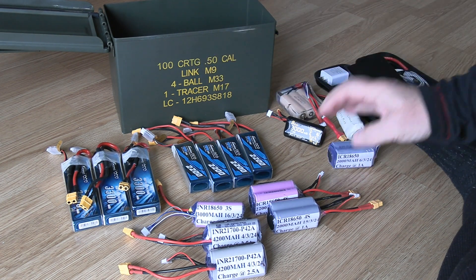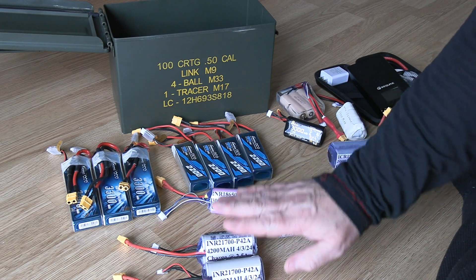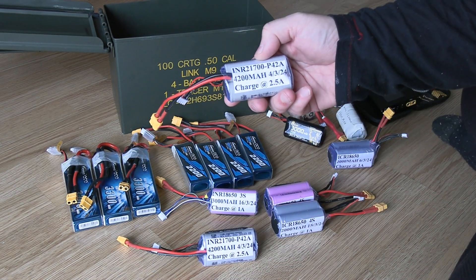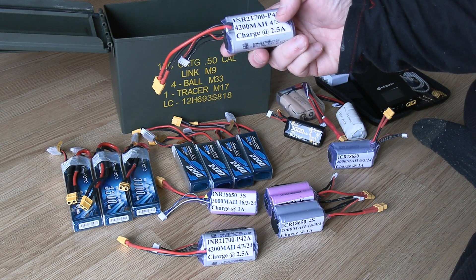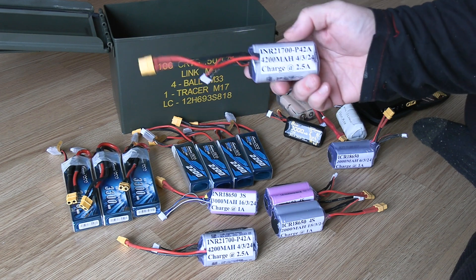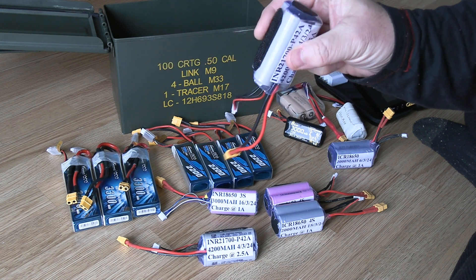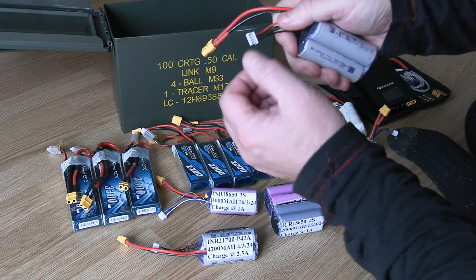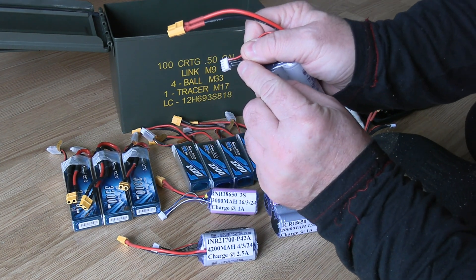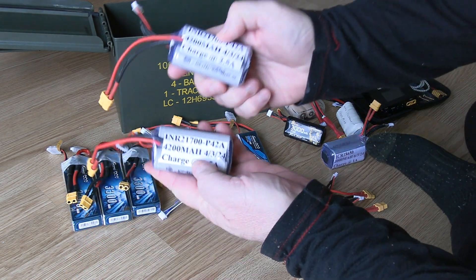Since getting my spot welder I kind of went hog wild. These first two packs have brand new cells — INR 21700 P42As, 4200 milliamps. They were made on March 4th and you can charge these at two and a half amps. They're currently at storage charge. These are going to be for my Hewing and my Ranger. They're all nicely made with the spot welder, wires come out cleanly. I also put a bit of Goop adhesive on the wire exit to keep them from being yanked out.